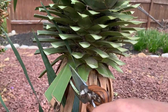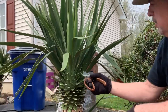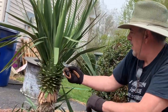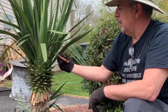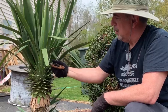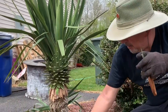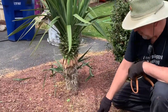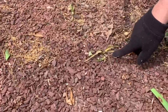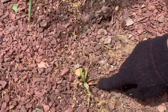You buy one yucca palm and you have three branches. Ow! Stuck again. Look down here — little yuccas are starting to grow around it as well, off the root set. Later you can transplant these.